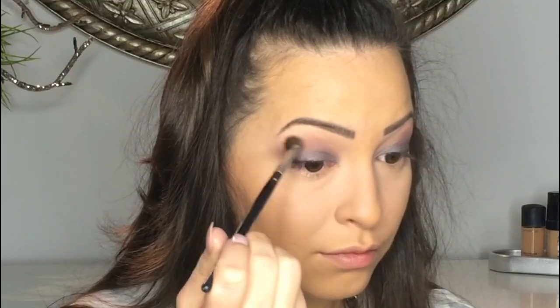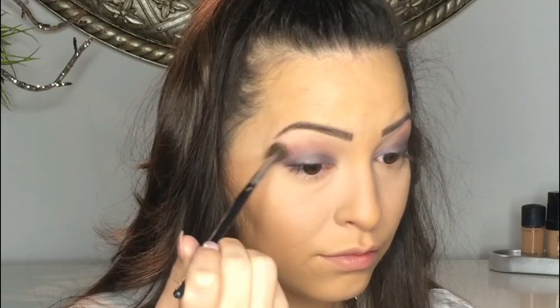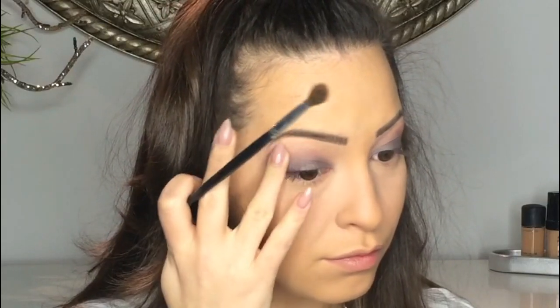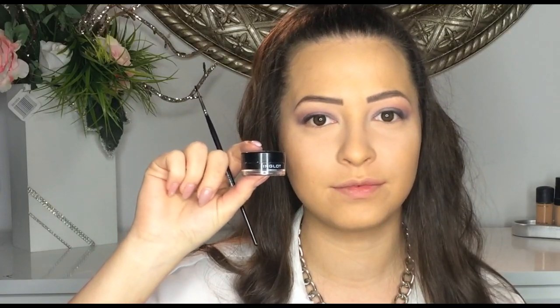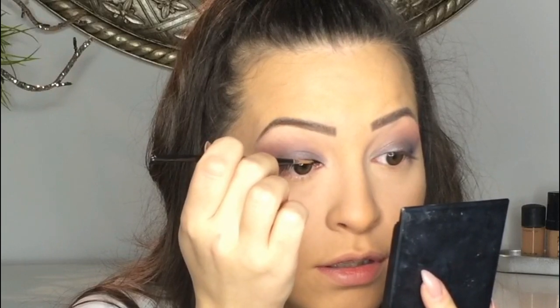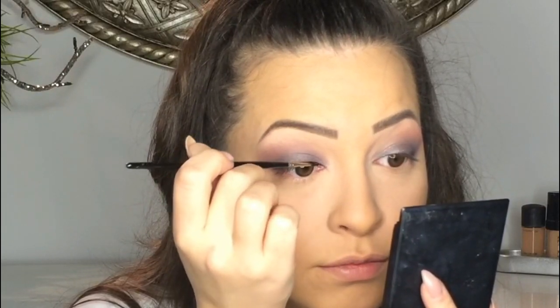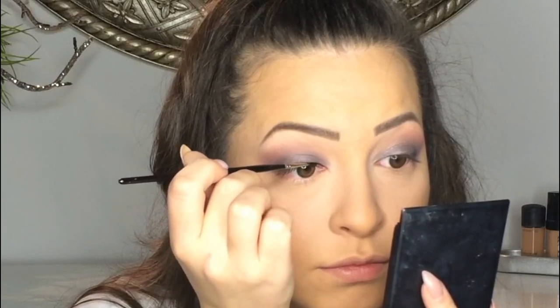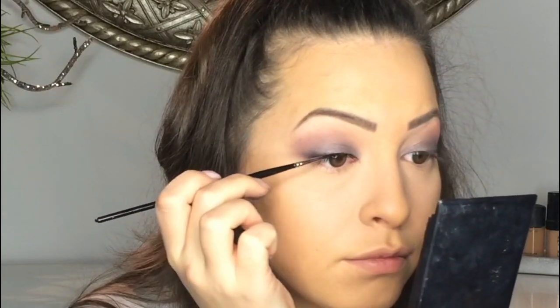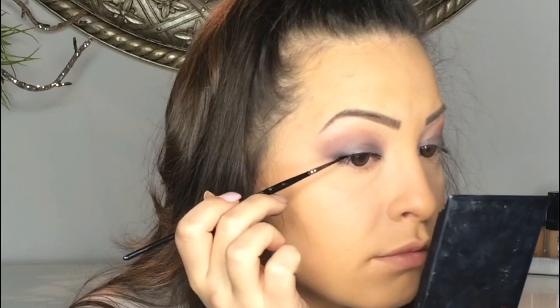Then I'm taking a clean blending brush and I blend everything together. I'm starting from my inner corner and slightly lining just over my lashes.